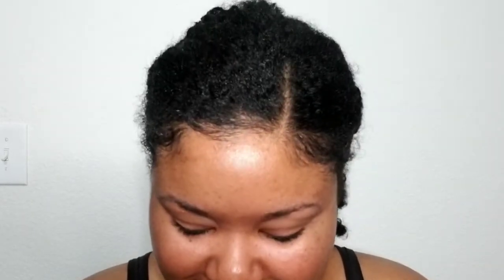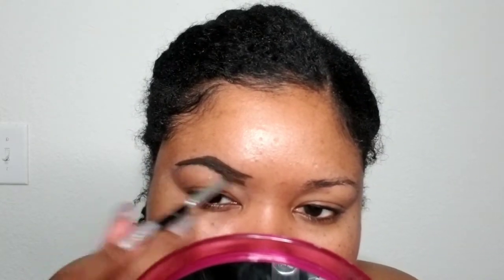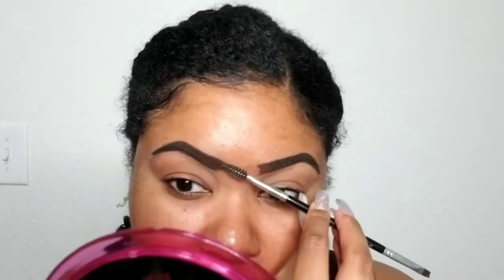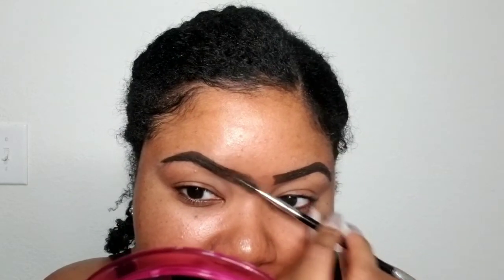Gonna use my all-time favorite: I always use my ABH Dip Brow, going in with the Anastasia Beverly Hills brush. Gonna start off with the outline. You don't want harsh edges, so I like to go in with the edge of this and just kind of drag that down to lighten it up. Then we're also going to do some of this with some concealer to lighten it up, so it doesn't have to look perfect right now — we're going to make it look lighter.